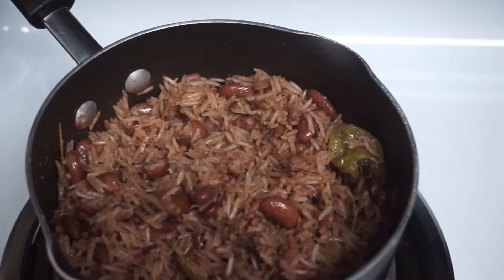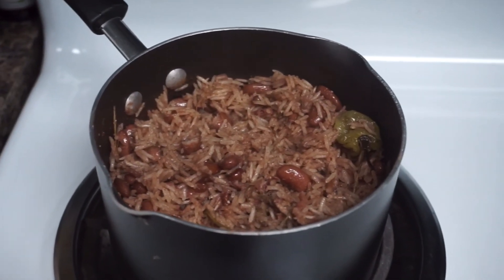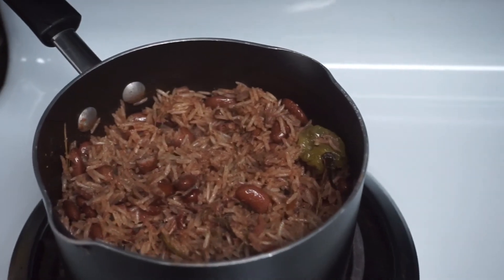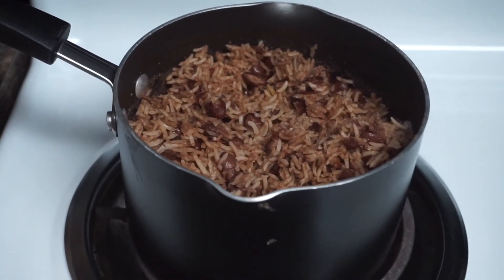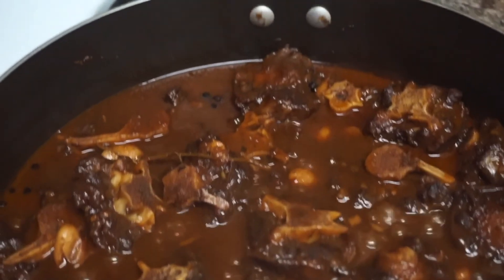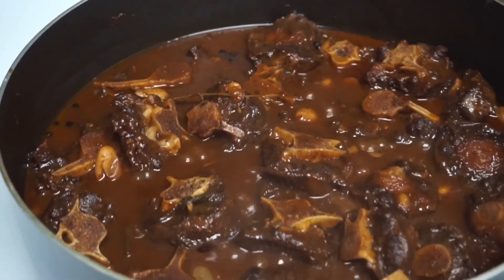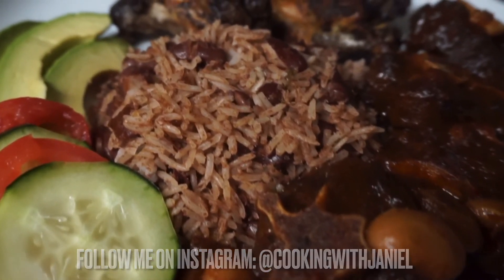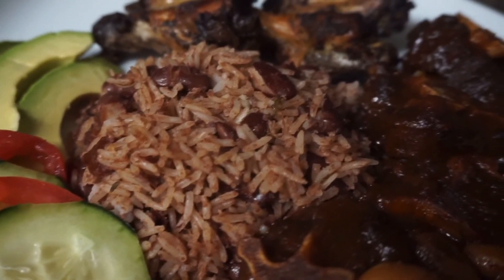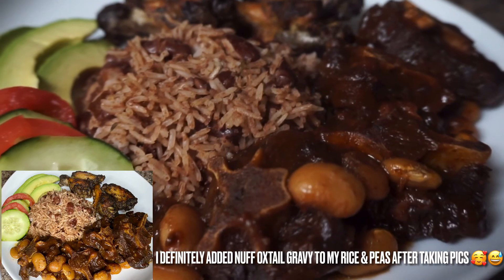The rice just needs another 10 minutes, so over low heat I'm going to cover it and allow it to cook for 10 more minutes. Once the rice is finished, this is how everything is looking — I have my jerk wings right here and went ahead and put the oxtail back on the fire to get it nice and hot to serve. Here we have it guys: Sunday dinner is served — rice and peas with oxtail and jerk wings, some avocado on the side, cucumbers and tomatoes.